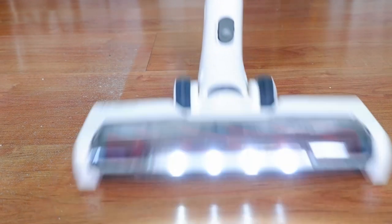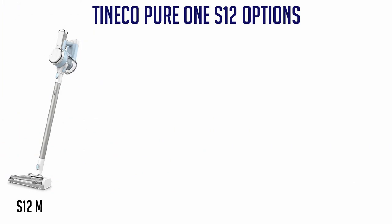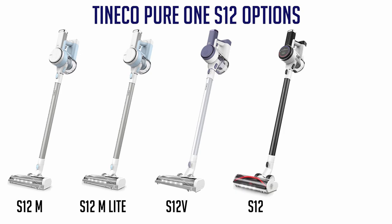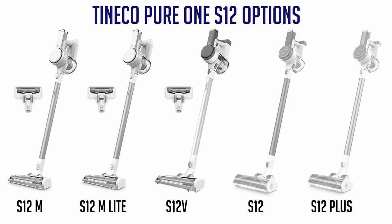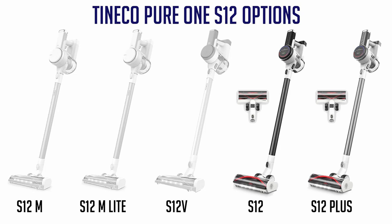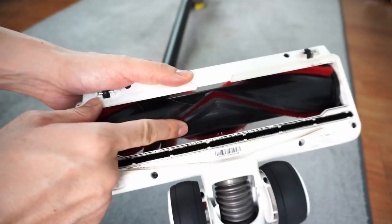To start, I'll quickly run through the different options for each model. The Tineco Pure One S12 has 5 different models: the S12M, M-Lite, S12V, S12, and S12+. All these options have the same motor — the difference would be the attachments. For example, the S12M, M-Lite, and S12V come with the older direct drive attachment, the same one found in the A11. In comparison, the higher-end S12 and S12 Plus have the newer version of the direct drive brush roll, which is larger and better for cleaning long strands of hair.